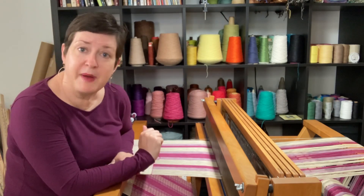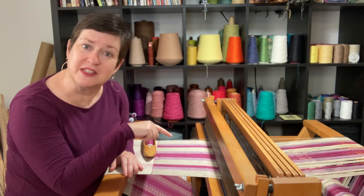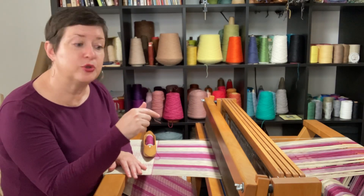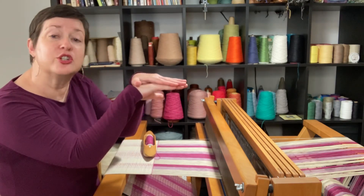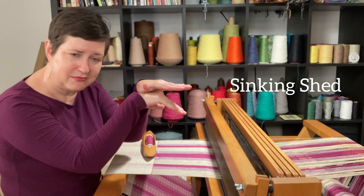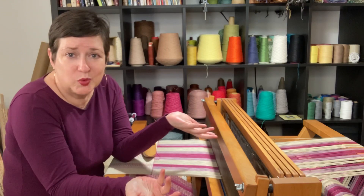But not all looms are set up like this. There's a loom called a counterbalance that does just the opposite — when you put your foot on the treadle and you want to make a shed, it drops the yarns. That's called a sinking shed.